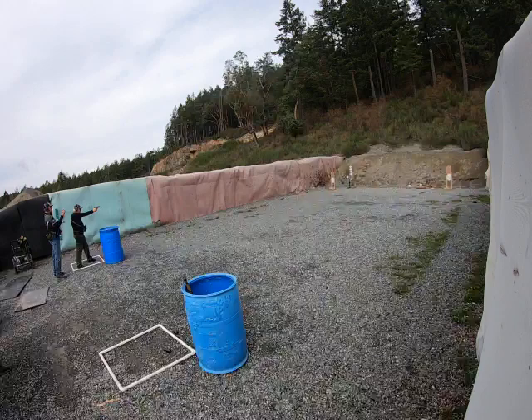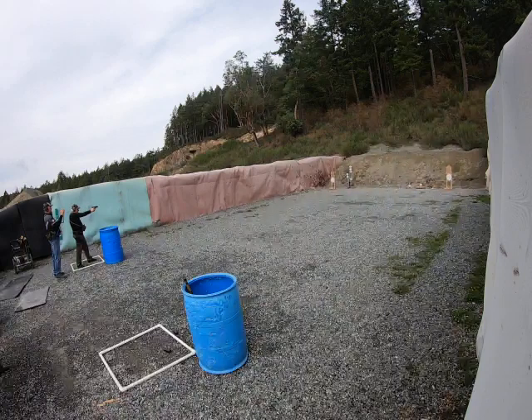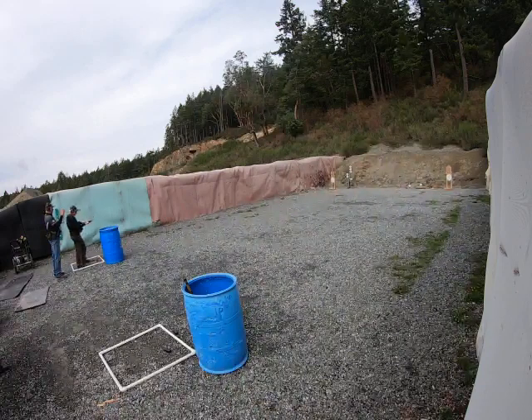I found it really strange — for loose barrels. You have a 7.62x39? I do. Not the SKS, the other one. I have a CZ.